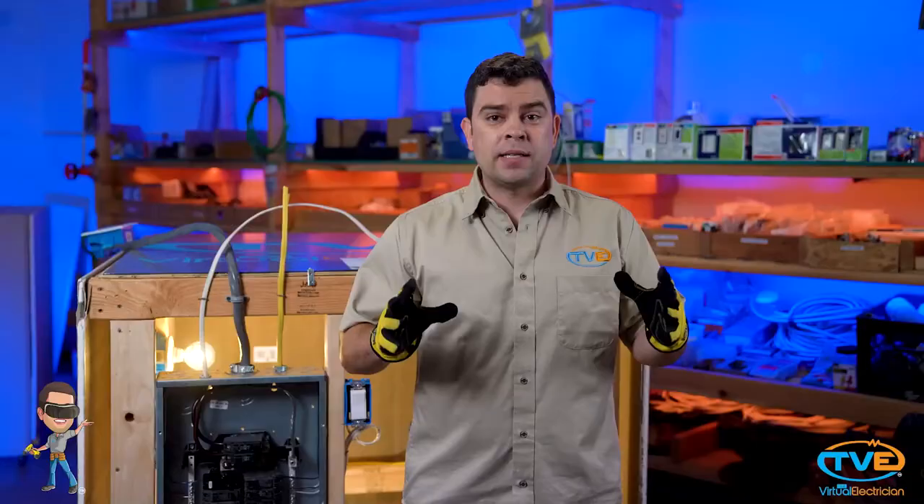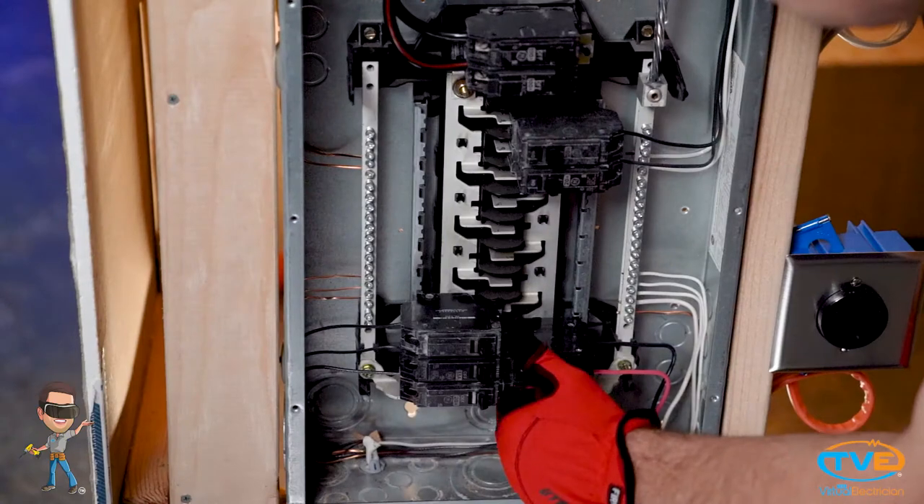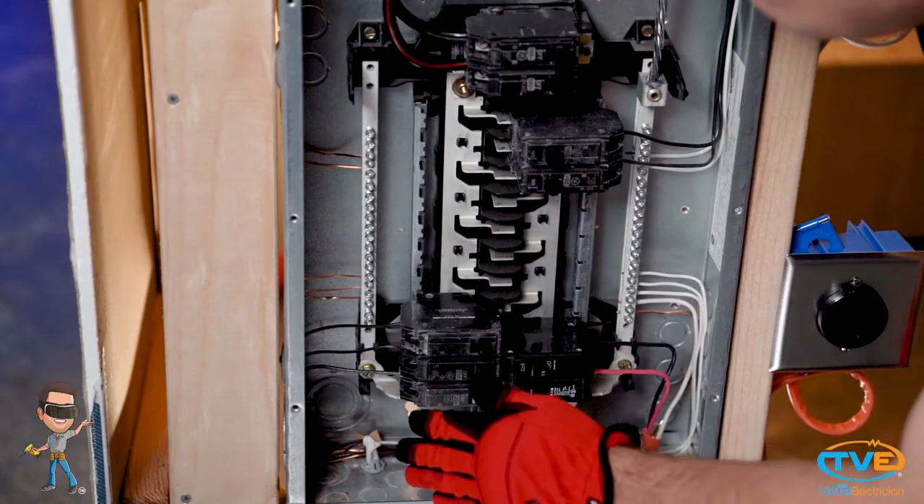Same with the breakers — they're plastic, not going to hurt you. Now if you touch the metal screws on the breaker and that breaker is on, it's going to get you because it's in contact directly to the bus bar. So stay focused. This is not the time to start daydreaming.